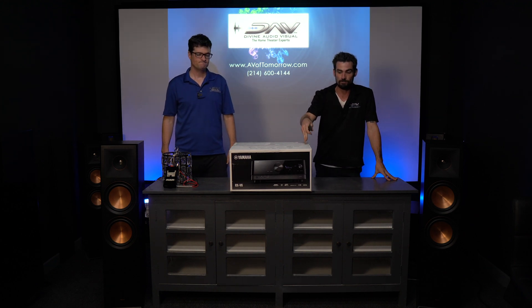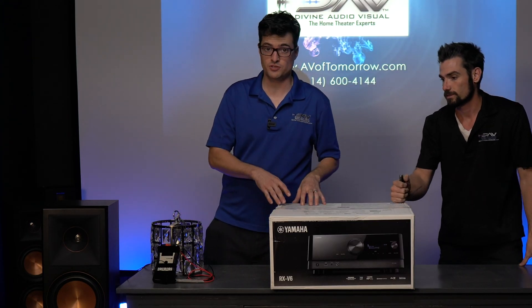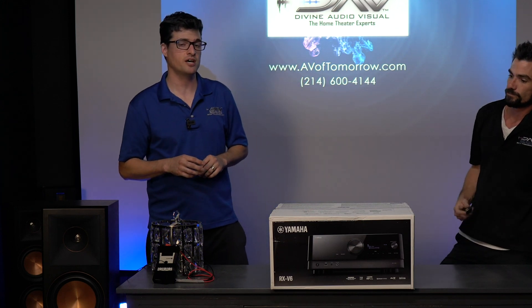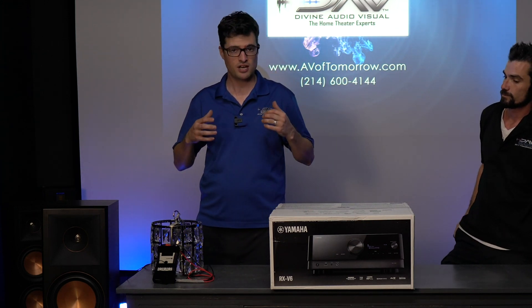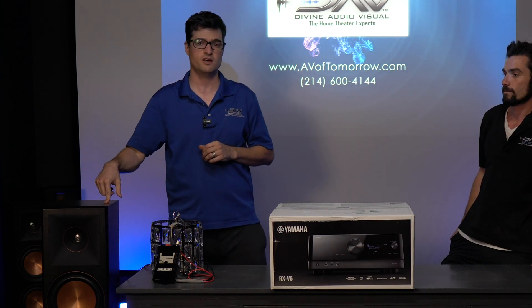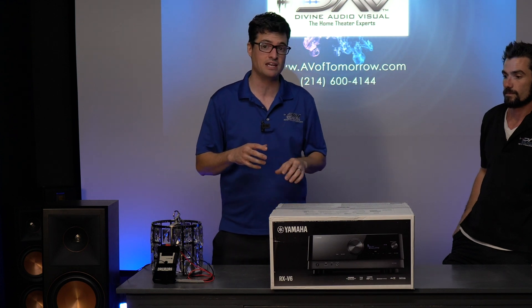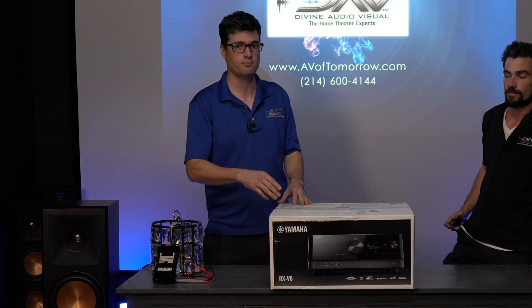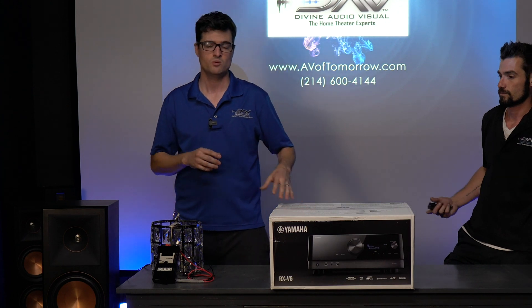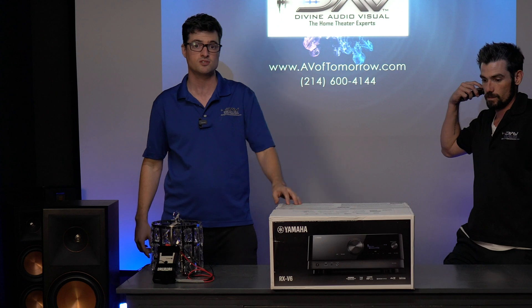It's our first time unboxing this thing. What are we doing after unboxing? So we haven't even seen what this thing can do yet, so we're doing something special today — we're actually going to be doing some dyno testing of this unit using these RP-8000F towers by Klipsch. Let's see what this baby is really capable of, and does it actually put out its rated output of 100 watts per channel with two channels driven. First, send it over to Derek — he's going to go ahead and unbox this thing.